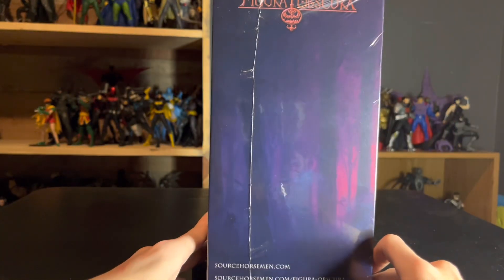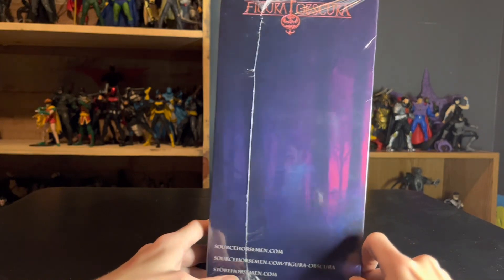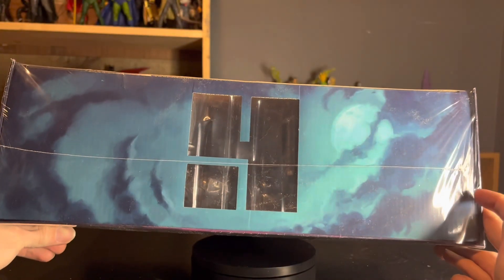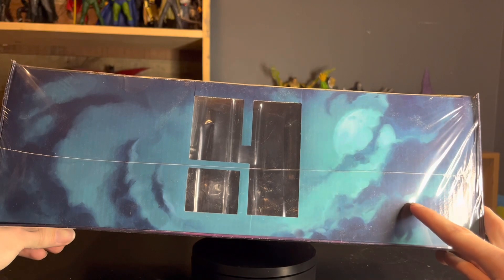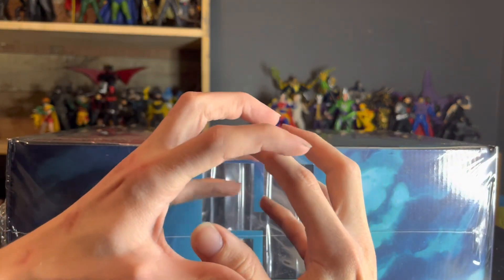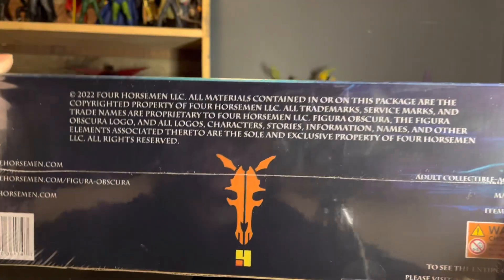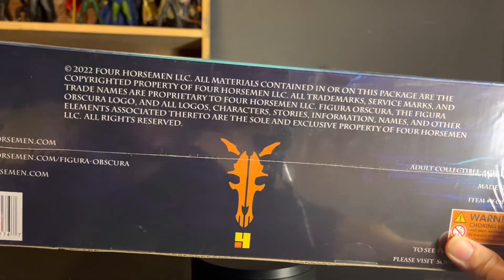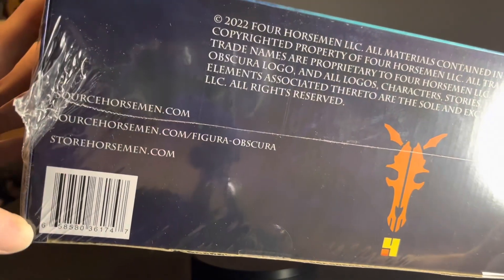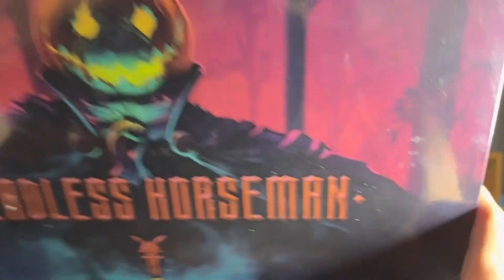Then on the other side we just have 'Figura Obscura' right there, and all of the websites. Up here we've got the Four Horsemen logo window with the moon and the clouds, like in the cartoon, where it's kind of looking like hands trying to stifle it out. On the bottom, you have all of the legalese and the barcode.